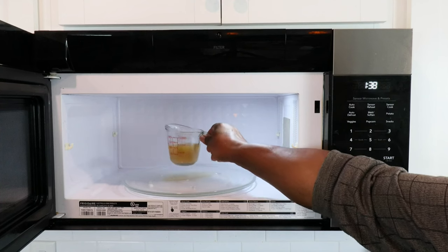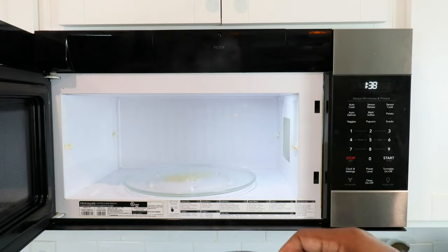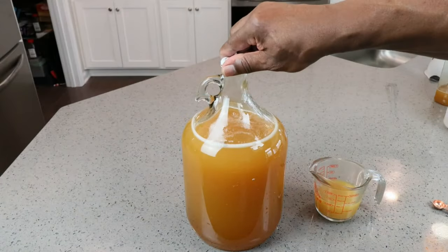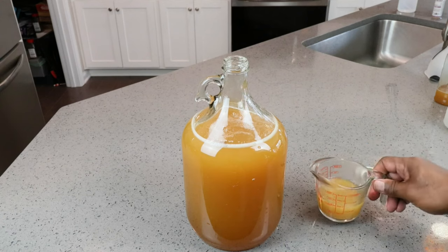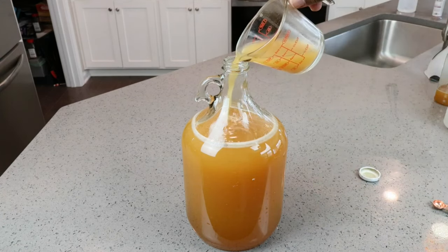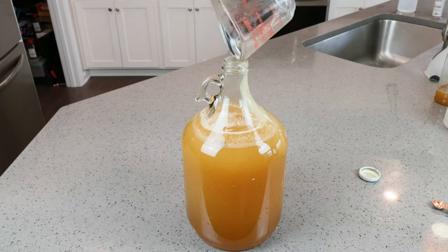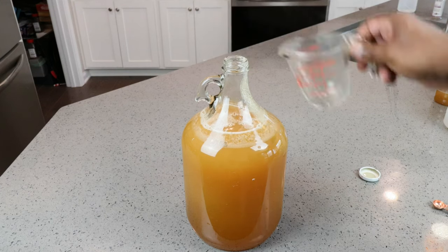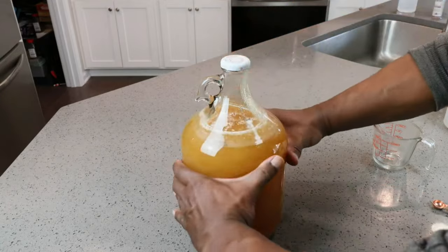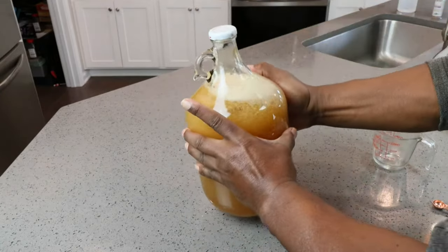In this oven it really did need a full two minutes, but it's been bubbly and it's now nice and hot. Let's go ahead and add in our yeast nutrient substitute. And since I have the opportunity, let's just go ahead and shake that up a bit.